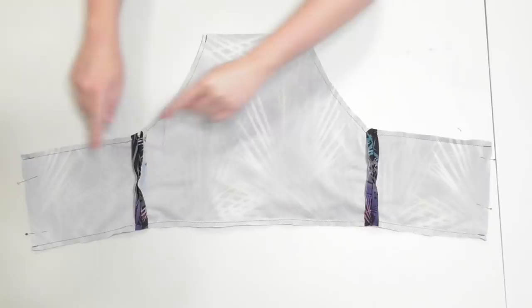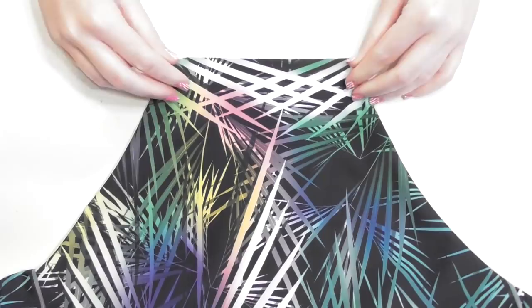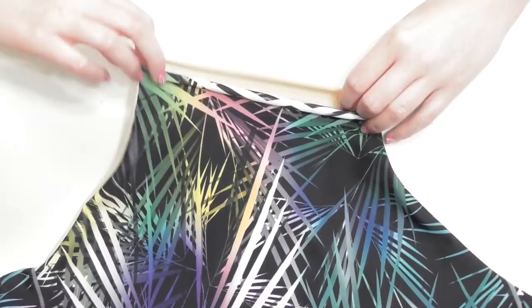Pin and sew along the two open sides as well, and turn the swimsuit right side out by flipping it through the opening that's left in the neckline. To close up the opening, fold the edges of the fabric down inside the suit about a half inch, pin them together, and sew along the top edge.